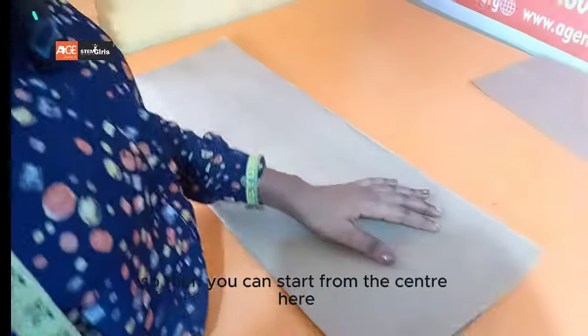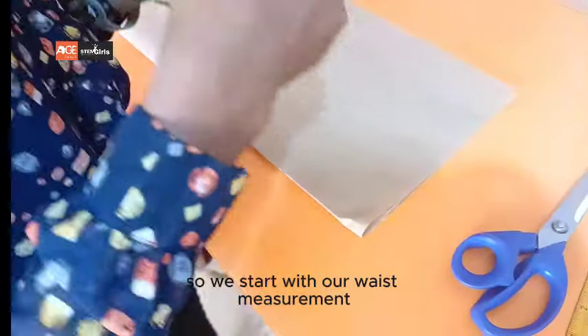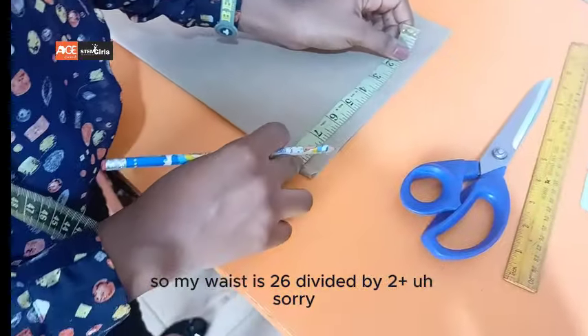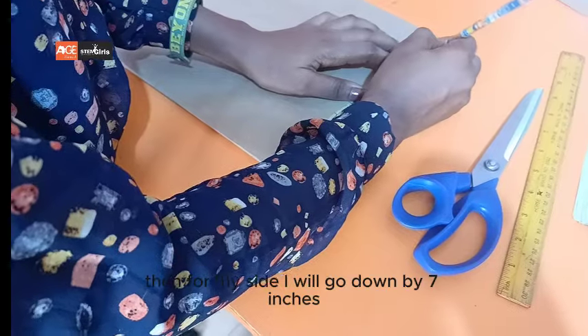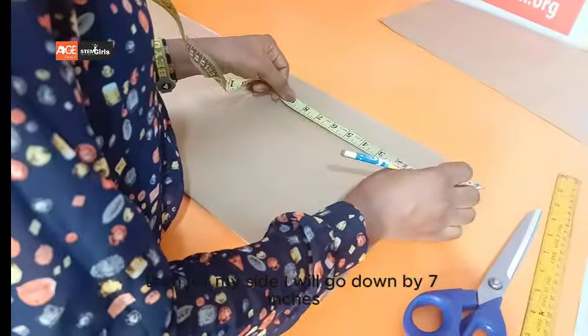We start from the center here. We start with our waist measurement: my waist is 26 divided by four, plus two — that is eight and a half. Then for my skirt, I will go down by seven inches.